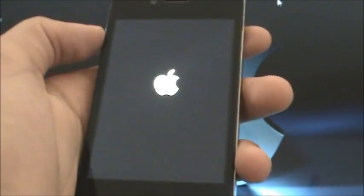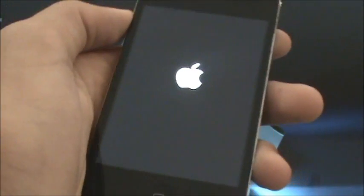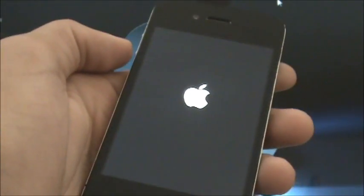So it is finishing up here, and once that's done the screen will turn black and you'll have the Apple logo. Just wait for that.